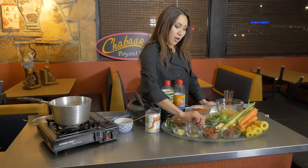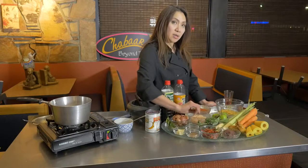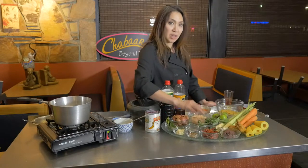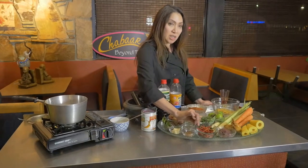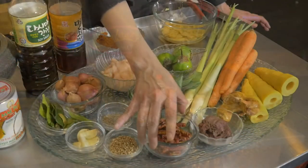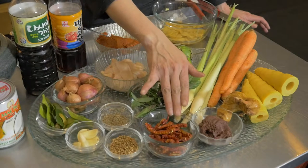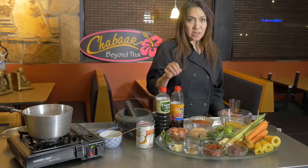The first important ingredient is the chili. We use dry chili, and there are about three sizes. This is the smallest one because our restaurant likes it spicy. You soak them in water for a couple of hours until soft, and if you don't like it too spicy, take the seeds out to reduce the heat.